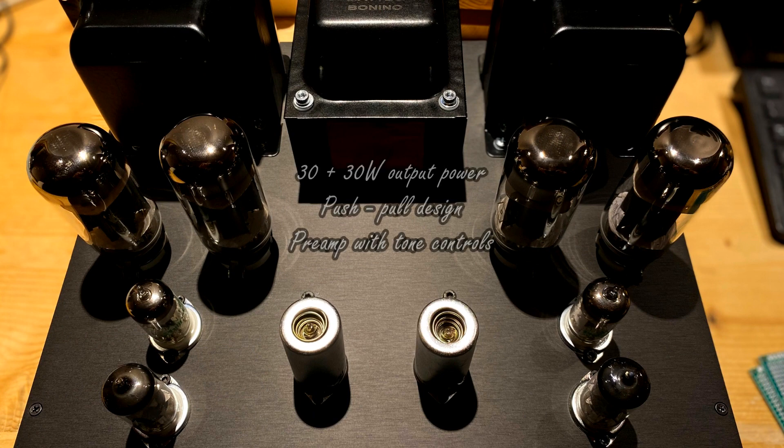Hello, welcome to this video. I would like to share with you a very exciting project: a tube stereo integrated amplifier, which will include the tube power amplifier and the tube pre-amplifier.